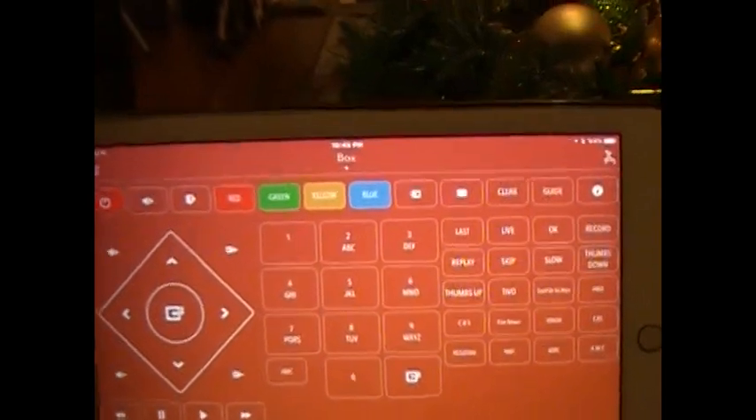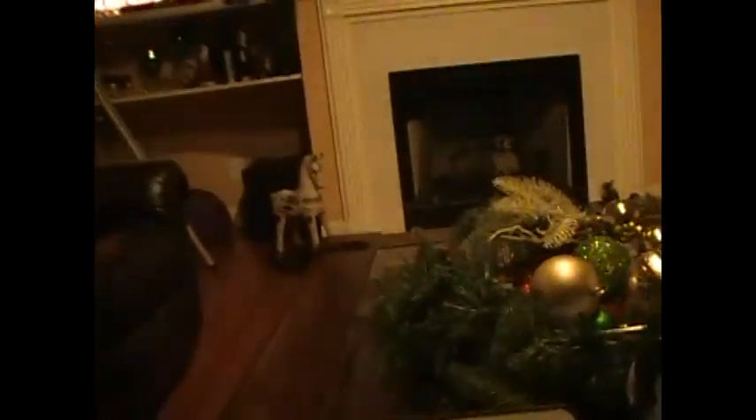I just want to make sure you can see that now I've got two remotes. I can say 'Echo, tell Anymote turn on my TV' — and you can see my TV turned on. Then I can say 'Echo, tell Anymote live on my box' — so now I'm using two remotes: the TV remote and the box remote. Eventually I'm going to combine these all into one smart remote so I won't have to specify whether it's my TV or my box.